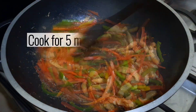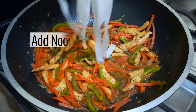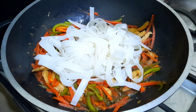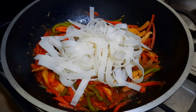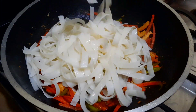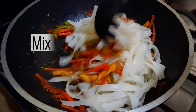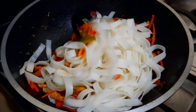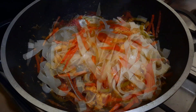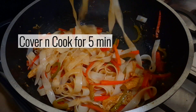Cook for 5 minutes. Add noodles. Mix well. Cover and cook for 5 minutes.